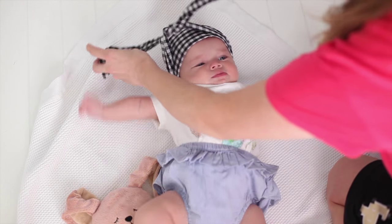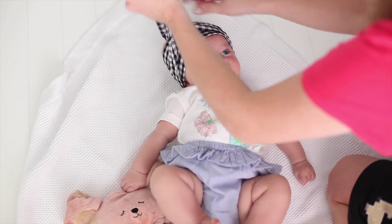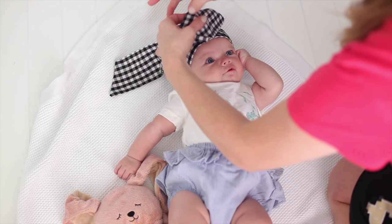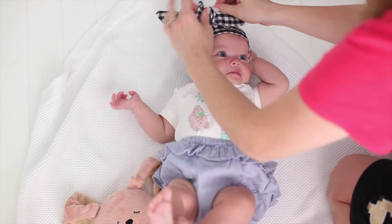You're going to tie it, and what you'll find is that usually in order to get the ends even, you have to pull the knot to one side. Then you just loop it like a normal bow and wrap it and tie a normal bow.